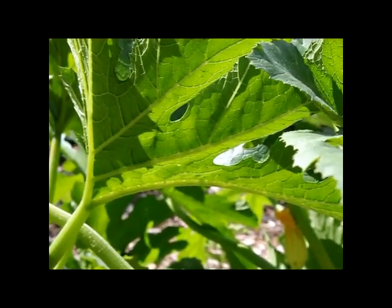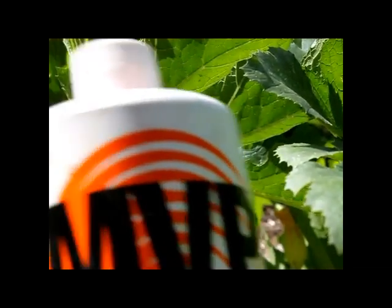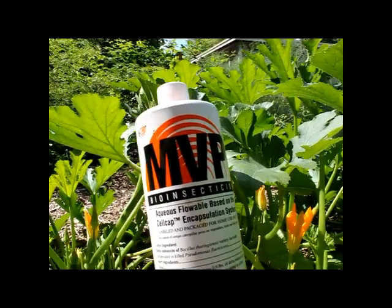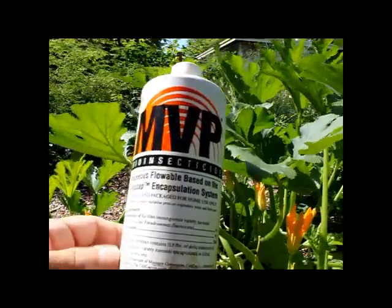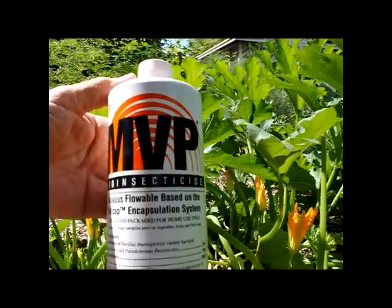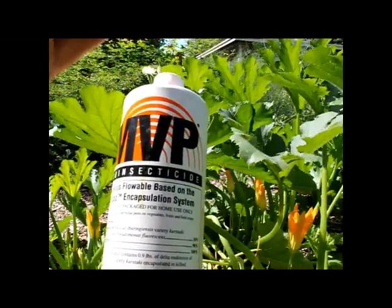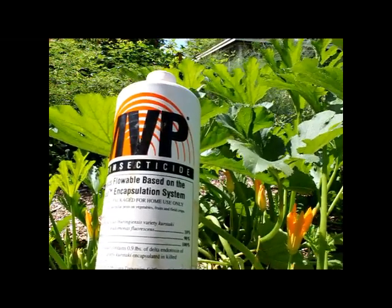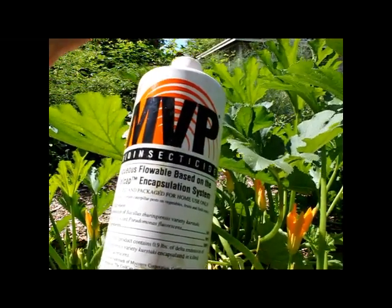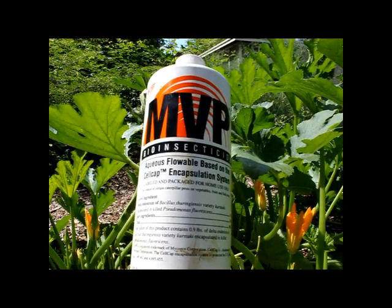So what I'm doing — I have this stuff here. MVP Bio Insecticide, aqueous flowable, based on the cell cap encapsulation system. What this is — it's an organic substance. It's a delta endotoxin of Bacillus thuringiensis. It's not a typical poison; it's a bacillus. It gets in the worm's stomach as it's eating.